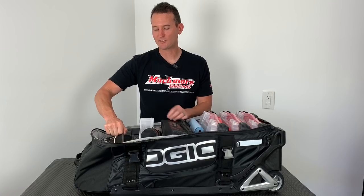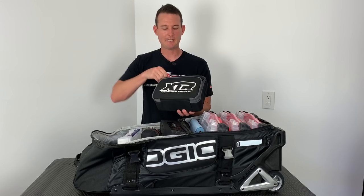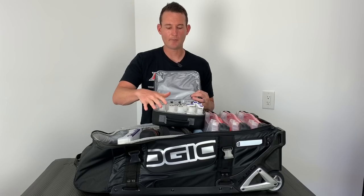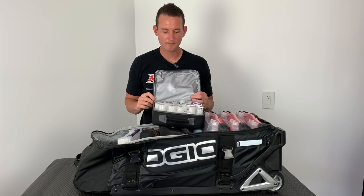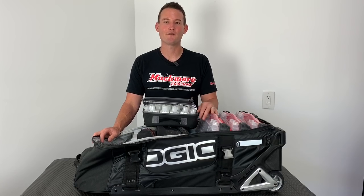The last item is my shock bag, and this is from XTR oils — I keep all my fluids inside of here. I have basically all my XTR fluids, and I do have some AE shock oil as well. Now that you guys got to see how I pack my bag, this bag is set and ready for 50 pounds. Can't wait to get back racing again. Thanks for watching — stay tuned for more videos to come.